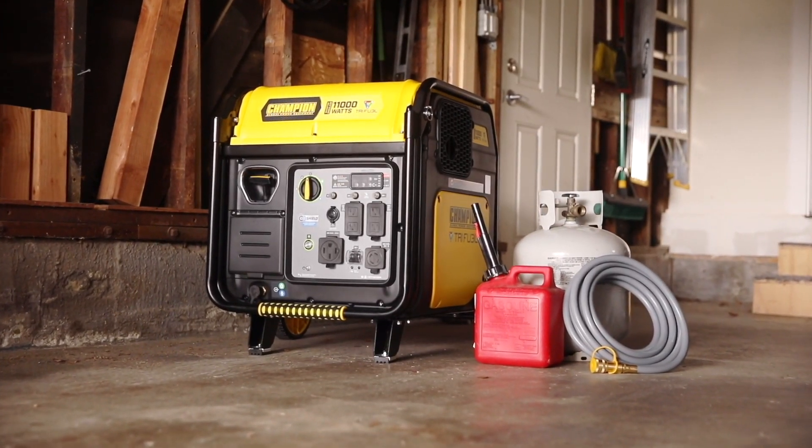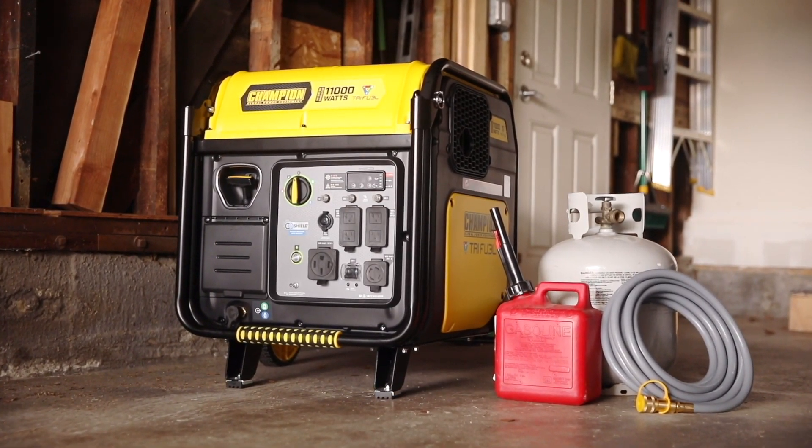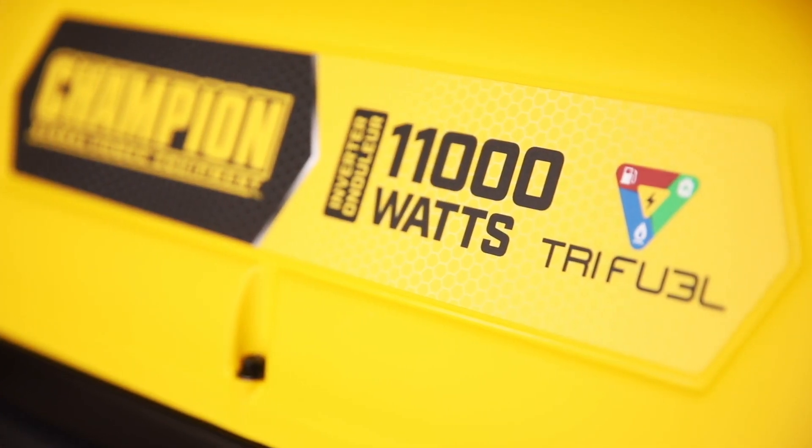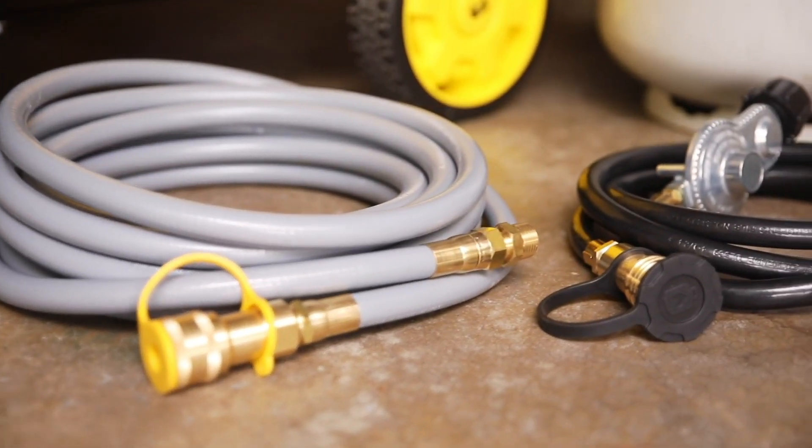Introducing Champion Power Equipment's 11,000 Watt Tri-Fuel Wireless Remote Start Inverter with CO Shield. This unit runs on gasoline, propane, or natural gas straight out of the box, and includes a propane hose and 25-foot natural gas hose kit.